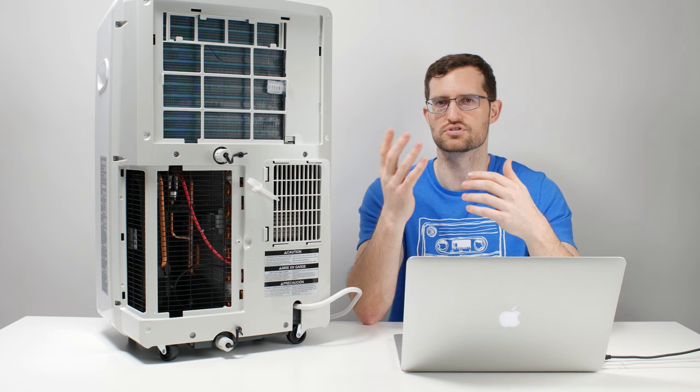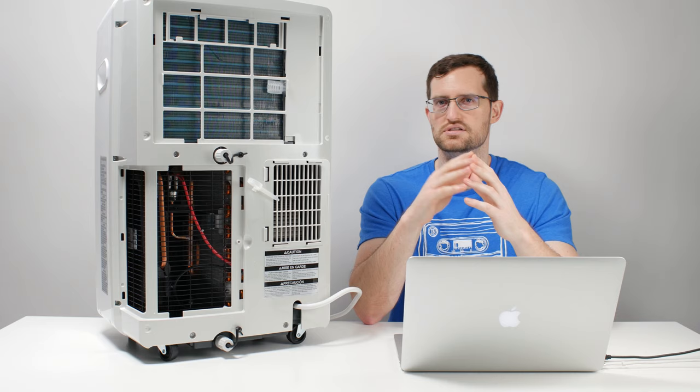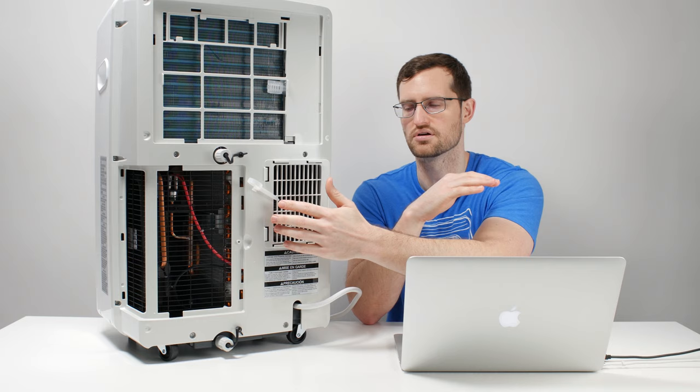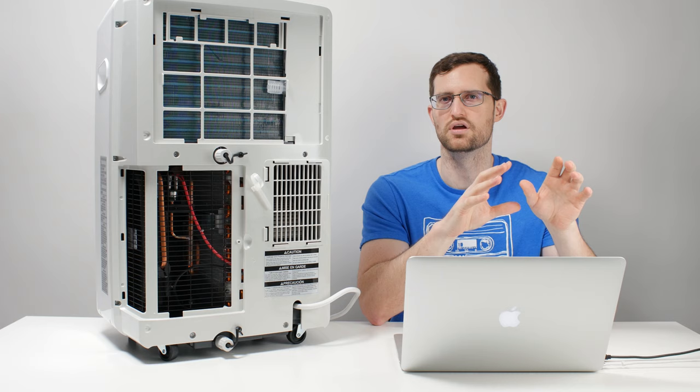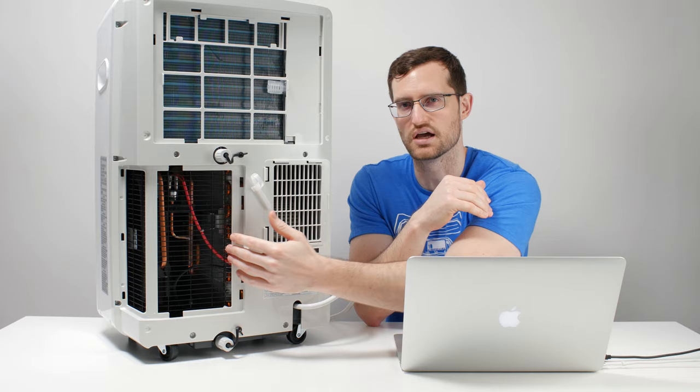The condenser is hot and the evaporator is cold, so each of these components is doing two different things to the air. The air pulled over the evaporator goes back into the room. The air pulled over the condenser is exhausted out through a duct — that duct travels to a bracket on your window and then to the outdoors. So the air used to cool the condenser inside is eventually evacuated out of the room.